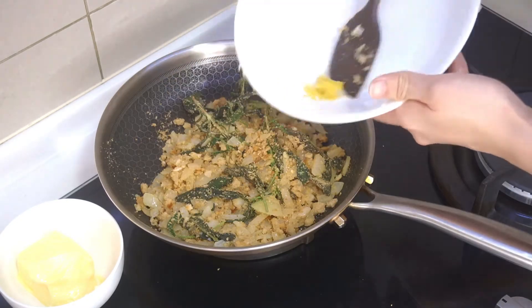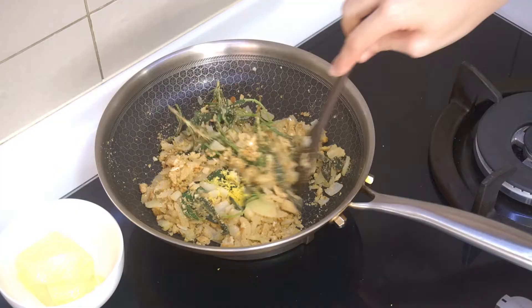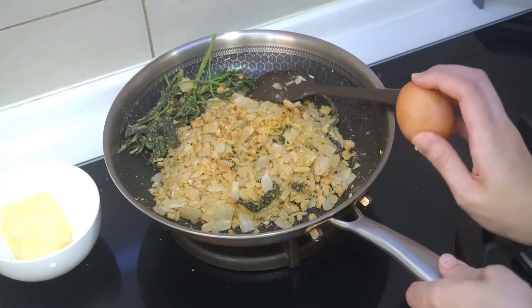Allow it to cool, then mix in the lemon zest, egg, and season it with salt and pepper.